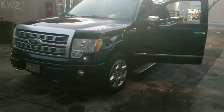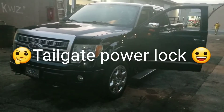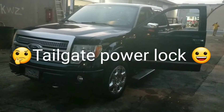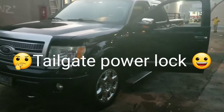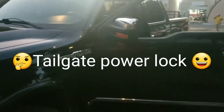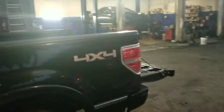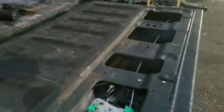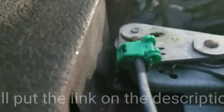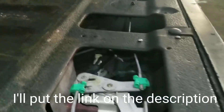I just installed a tailgate lock on a 2010 F-150, and this just cost me $4.50. I just installed the door actuator in there.